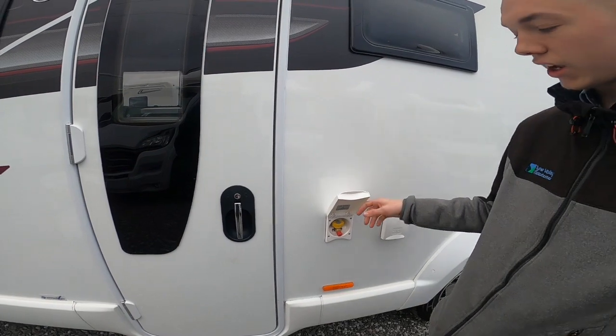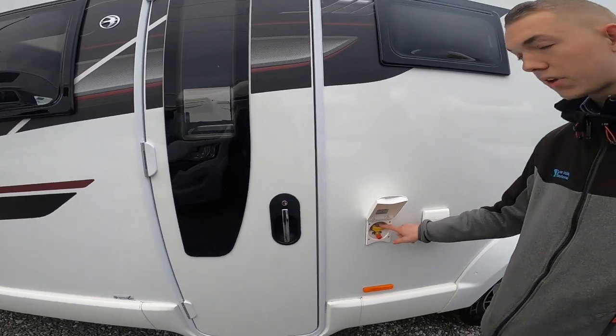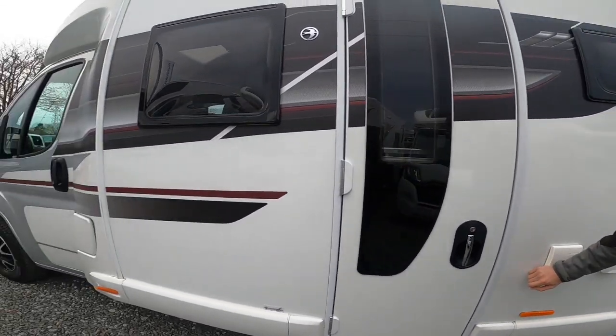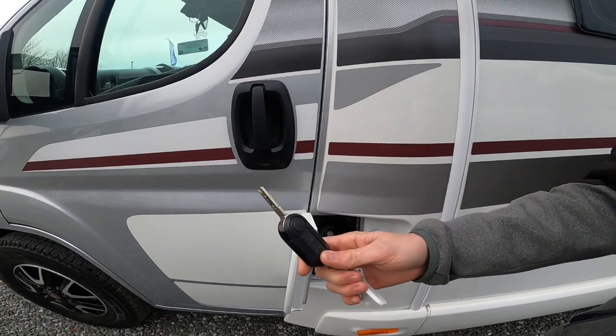You've also got an external gas point where you connect a hose, then connect the other end to your gas barbecue or caravan. This works off the main bottles on board to save carrying an extra bottle.